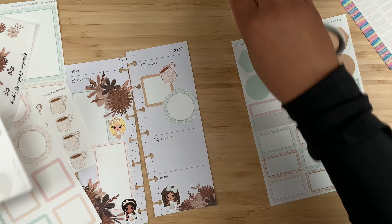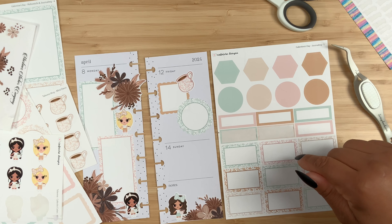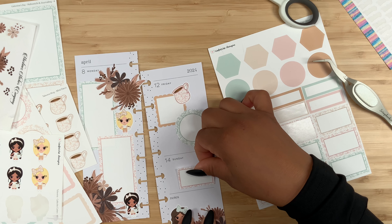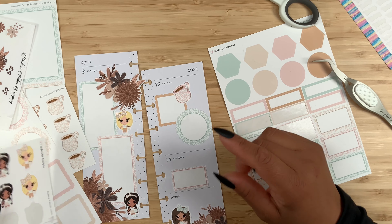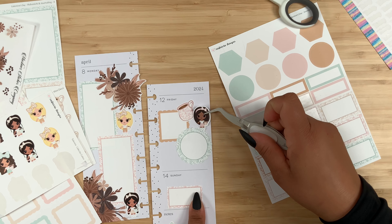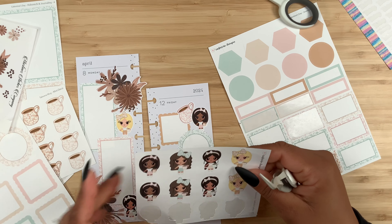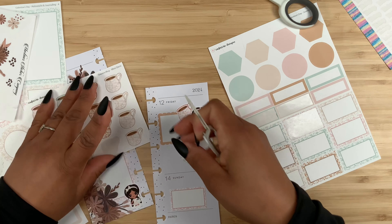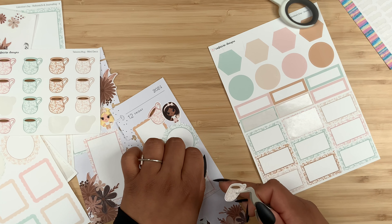That looks so pretty! For Sunday, let's use one of these — the pink one since we haven't used it on this side. I'm going right in the middle and adding the last Cafecito cutie right in there. It's going to be pink on pink, so how about we simply add her over here with her pink mug? I am convinced that looks so pretty. Then over here maybe we can use the brown mugs — let's actually layer these two since one is lighter than the other.